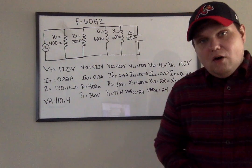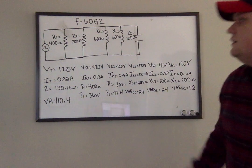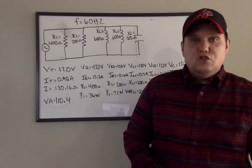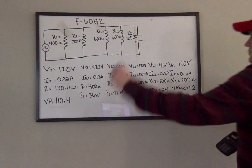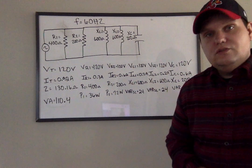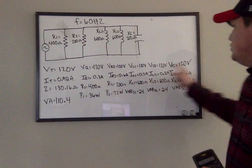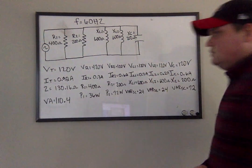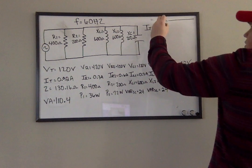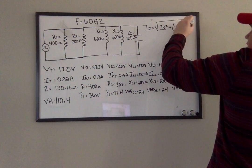What we're going to do is check ourselves via the triangles. We're going to start with the Current Triangle — the Pythagorean Theorem for the parallel circuit. Remember from the previous lesson, I gave you the three triangles for parallel: the Current Triangle, the Impedance Triangle, and the Power Triangle. We don't have a voltage triangle because voltage is the same. So the Current Triangle formula is: IT = √(IR² + (IL − IC)²).